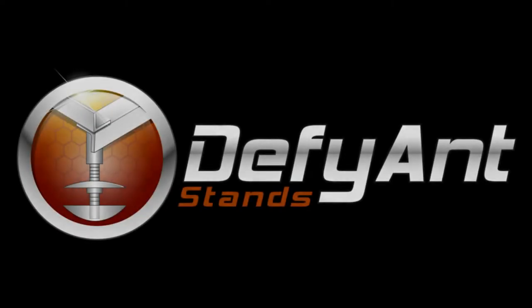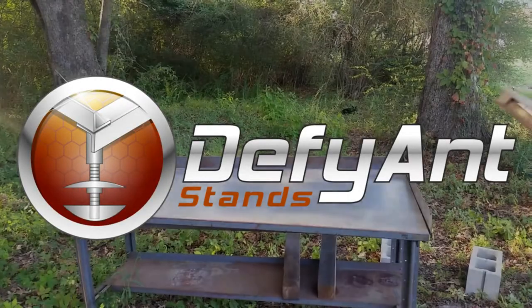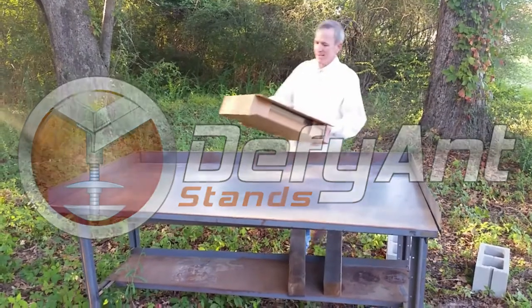If you keep bees and want to keep ants out of your beehives, this stand from Defiant Stand may be just the tool you're looking for.